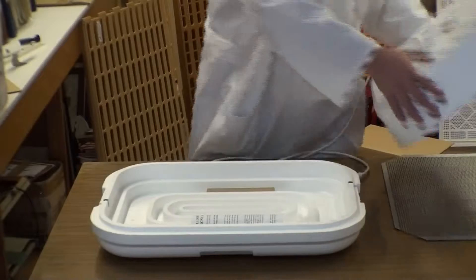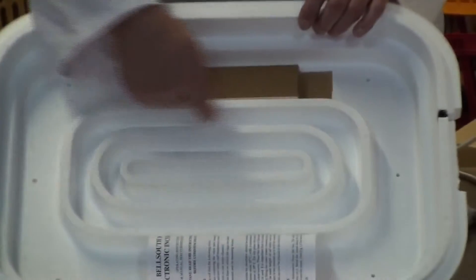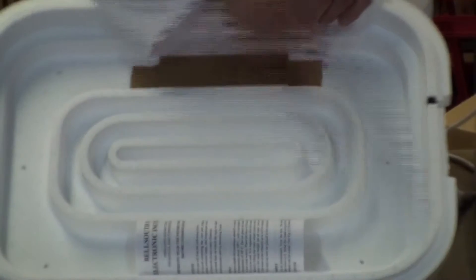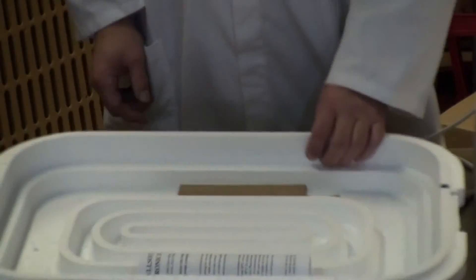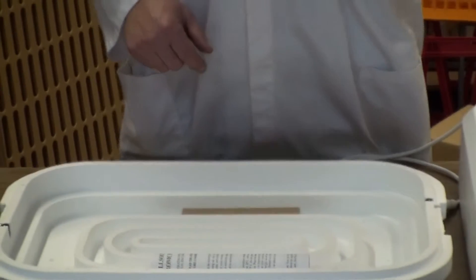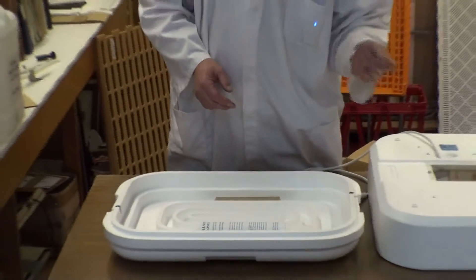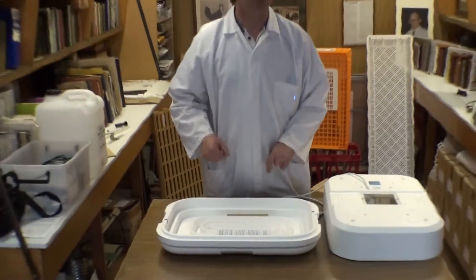The bottom of the incubator has the water channels in the bottom — two water channels, a large one and a small one — and that basically gives four settings of humidity: no water at all, which you will need sometimes; both channels full of water, which you will need sometimes; the small channel, which is what you'd use in summer; and the large channel, which is what you'd use in winter.